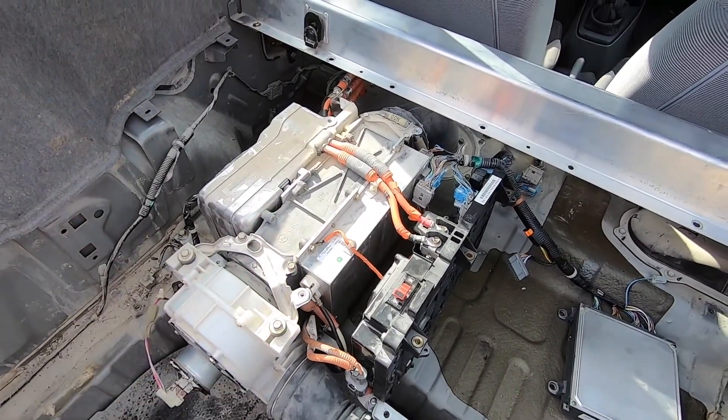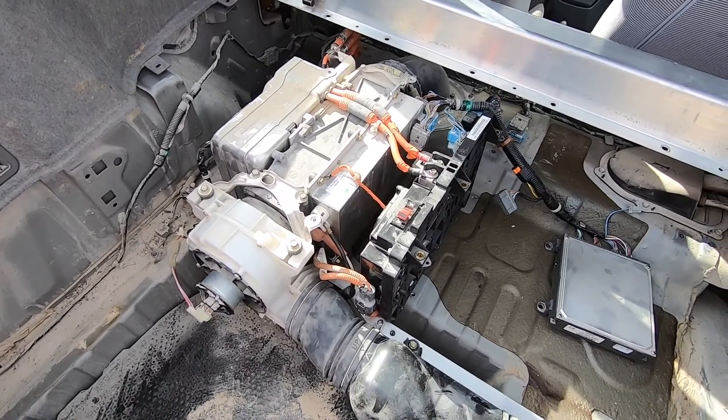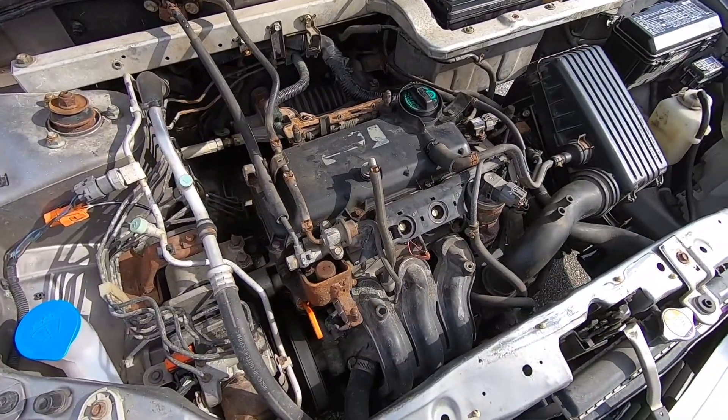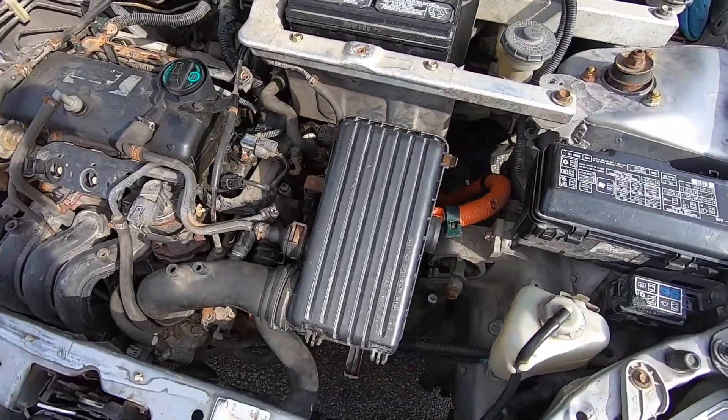This right here is a DC to DC converter. That has to be hooked up in order to charge the 12-volt battery under the hood. This is the engine on the inside — it's a three-cylinder engine with 67 horsepower.